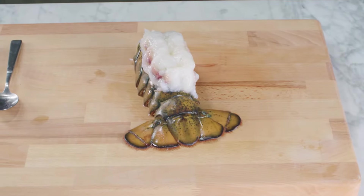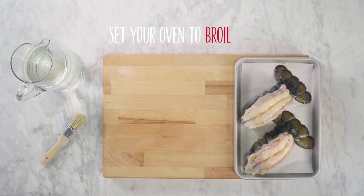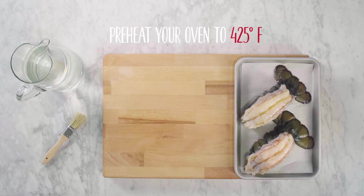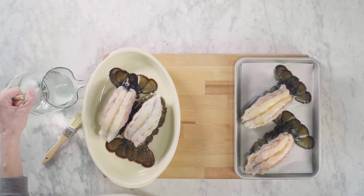To broil your tails, transfer to a sheet pan and set your oven to broil. Make sure the lobster tails will be at least six inches away from the broiler. Or if you'd rather bake your tails, preheat your oven to 425 and transfer tails to a dish filled with about a quarter inch of water.